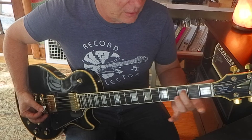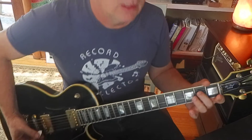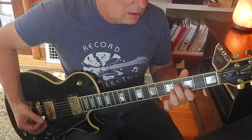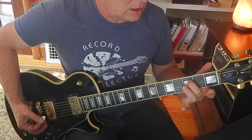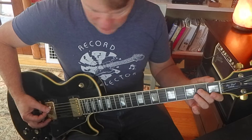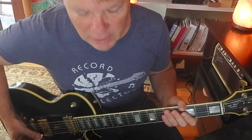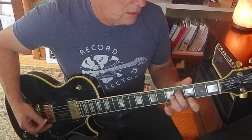Remember, middle finger stays on the 4th string. Don't do any fancy maneuvers — don't use index and middle. Save index for here. Middle is kind of your anchor finger for this, so that gives you your harmony.